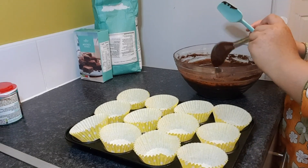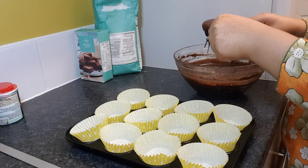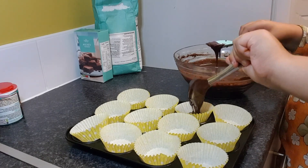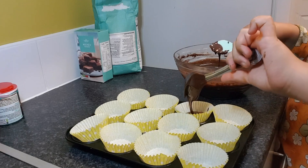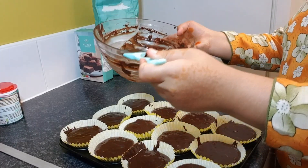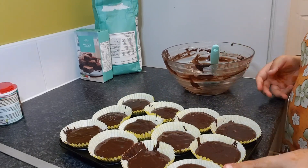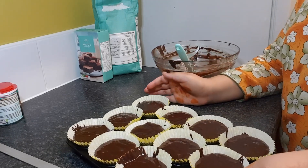Now that you've thoroughly mixed it with no lumps, you're going to pour the mixture into your moulds. Don't overfill them because the batter will rise in the oven. Make sure you preheat your oven to 180 degrees Celsius, then put them in the oven for 18 to 20 minutes. In the oven they go.